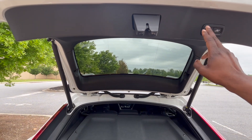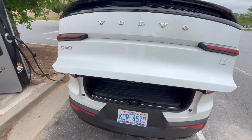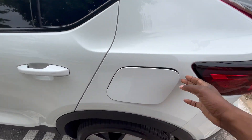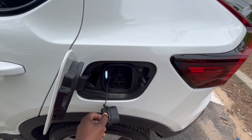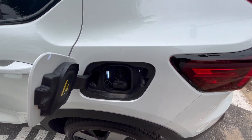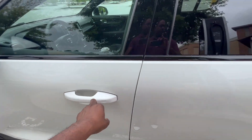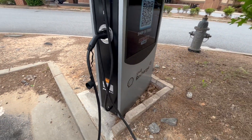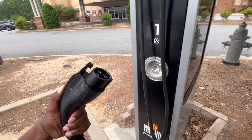To close it you push down and then push to lock. If you want to lock your car you just hit this and you're done. I'm six feet and I don't hit my head as it goes up. The charge port has CCS for DC fast charge and J1772, which is pretty good. I hear this car can charge at DC fast charge at about 150 kilowatts — roughly 30 minutes.